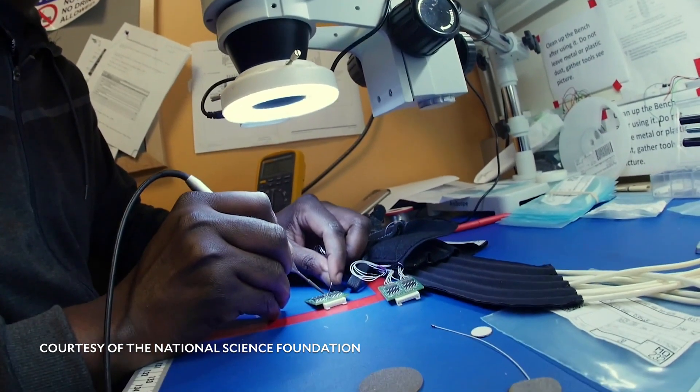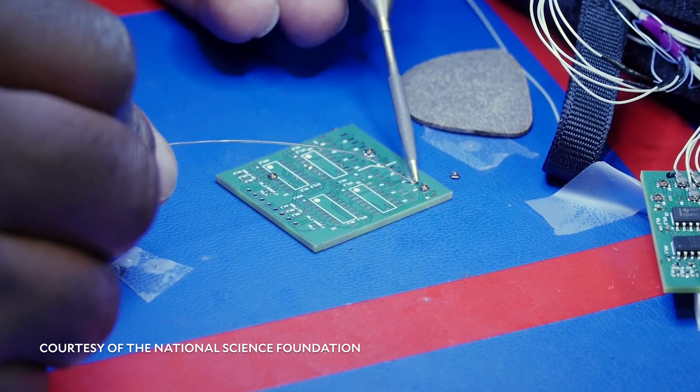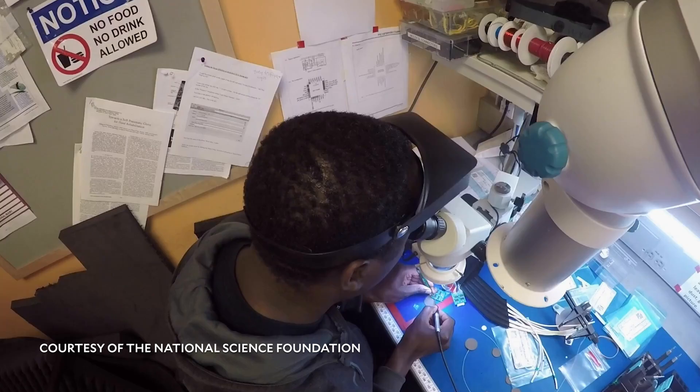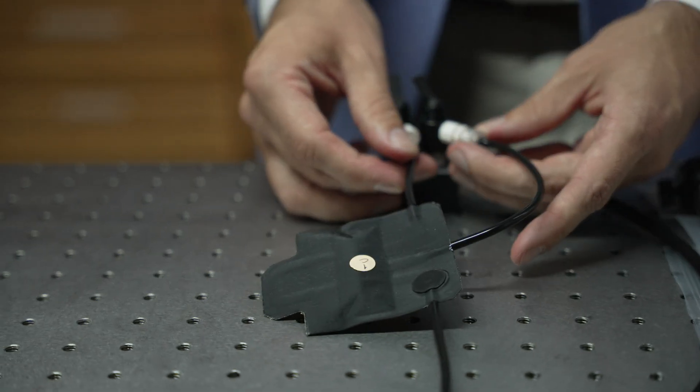But controllers, on the other hand, have typically relied on bulky electronic systems that either require a tether to external infrastructure or alternatively require you to carry around a cumbersome system for control.